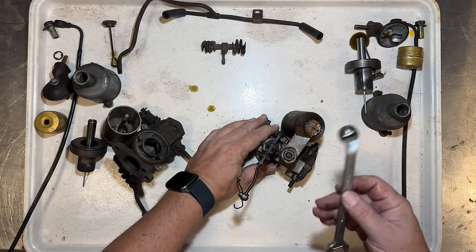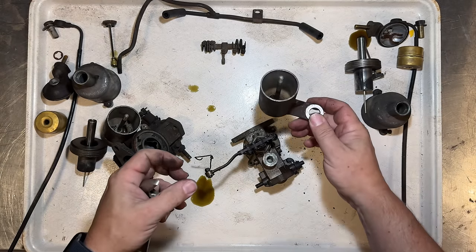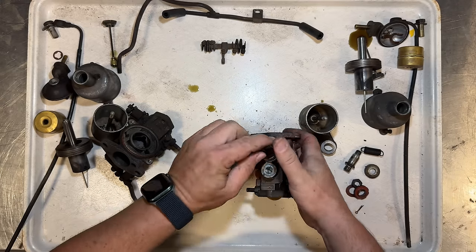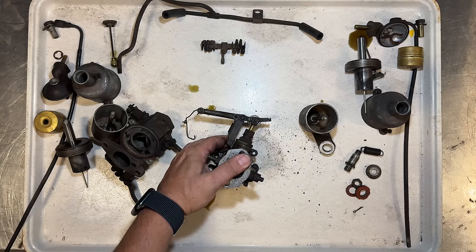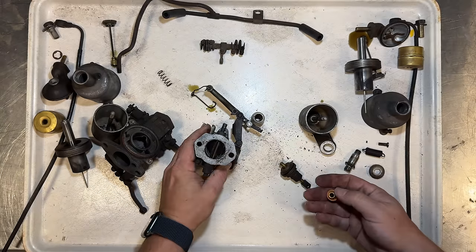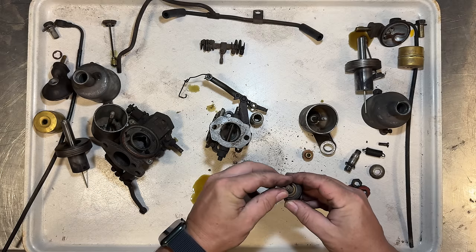The nut on the bottom of the carbs is a five-sixteenths Whitworth. There's our float bowl. This pin is being a little stubborn so I'm going to set it over a socket and then tap it out. A spring and one of the seals went flying just then, so I want to make sure we keep track of those.